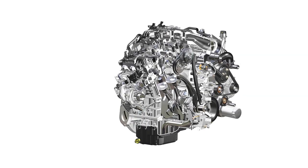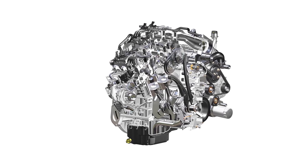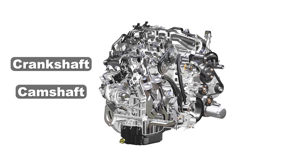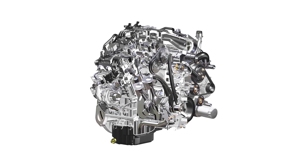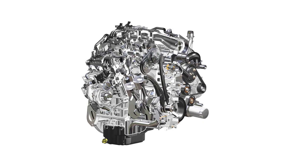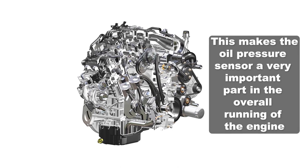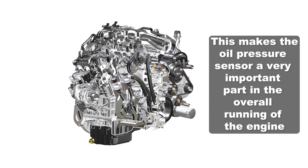In today's computer-driven engines, the integration of the oil pressure sensor and other sensors like the crankshaft and camshaft position sensors allow the computer to evaluate multiple signals to determine if the issue is with the sensors or the engine itself. This makes the oil pressure sensor a very important part of the overall running of the engine.